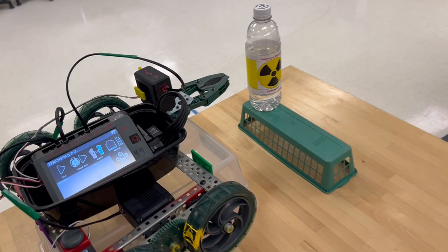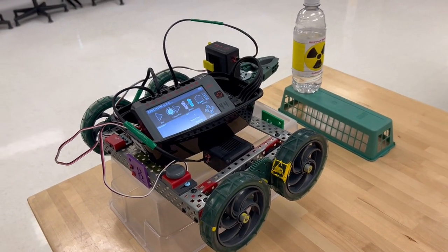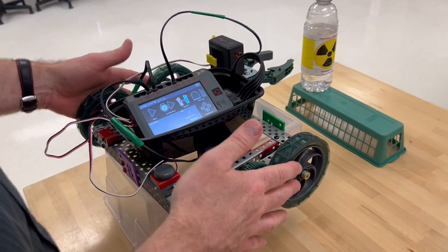Good job. Now that the test car worked on the stand, we're going to try it on the ground. It's already reset itself. I'm going to open the claw so we can see the system reset.